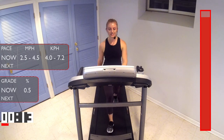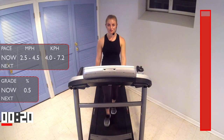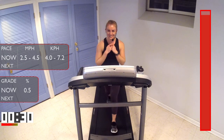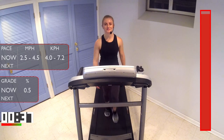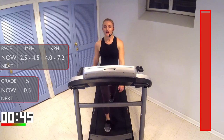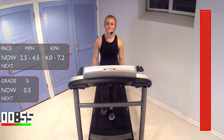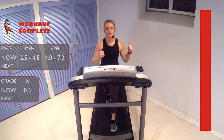Great job, guys. We're just gonna walk it out here. Feel super proud of yourself — you just crushed 15 minutes of interval running. I'm so glad you guys chose to run with me today, and I hope you choose to come back again and run with me again — I would love that. All right, guys, finishing up with this nice light walking down. Feel proud, join me again with IBEX Running, and I promise we'll get great workouts together.